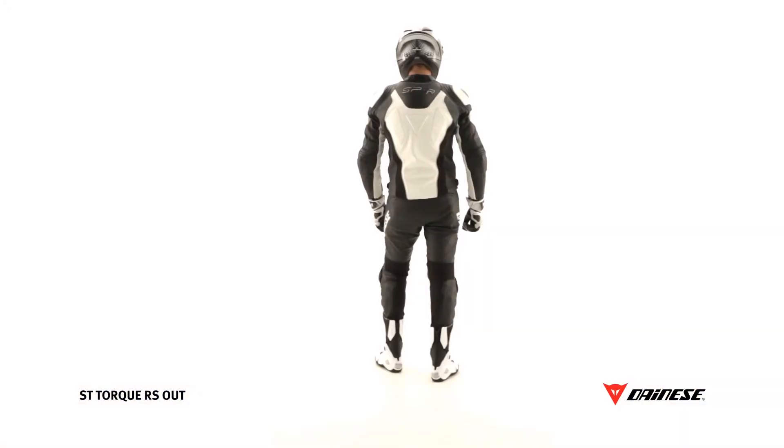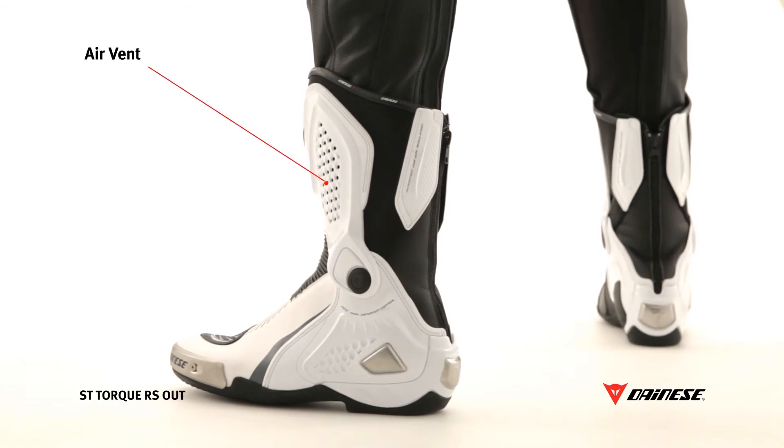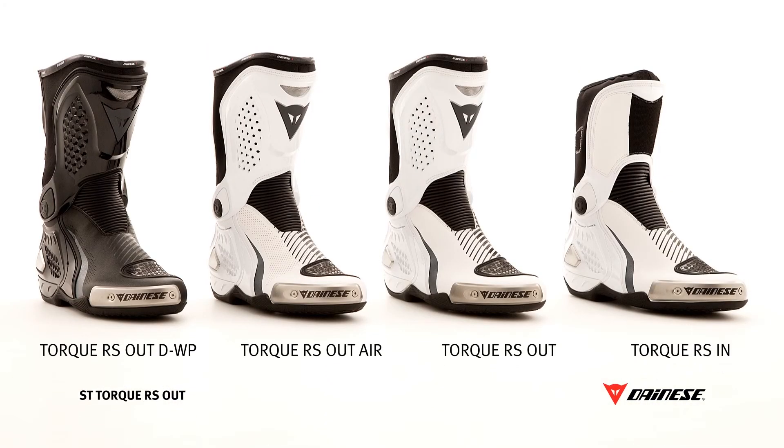The rider can benefit from a front air intake for good ventilation of the feet during the ride. TORQ boots are also available with a waterproof DWP liner in the perforated air version for summer use, or in the in-construction version that allows the boot to be worn under the suit.